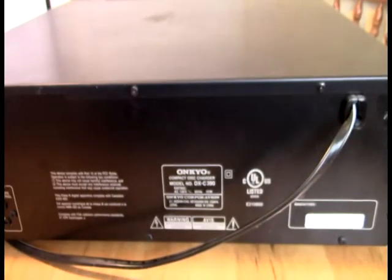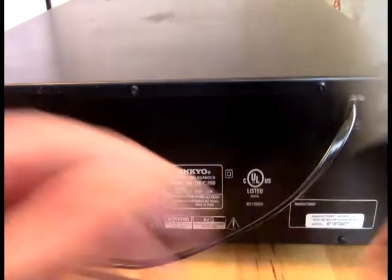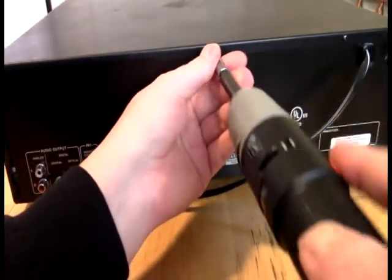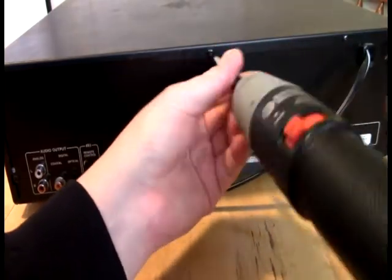I've gone through a couple other console CD players, but these things are very difficult to get now. So I think what we're going to do is just open this up and see if we can't have a look-see at what is going on in here. I think it might be a drive belt, but I'm not 100% sure. What's going on is that lately it will play CDs for a while and then just abruptly stop right in the middle of it.